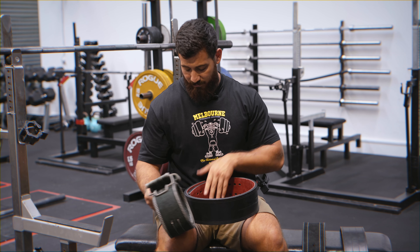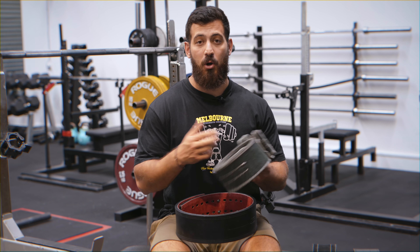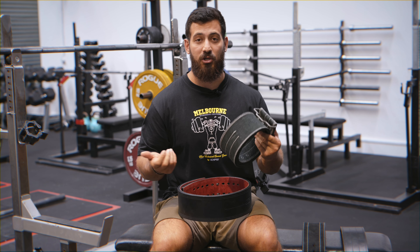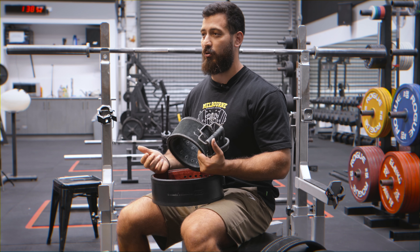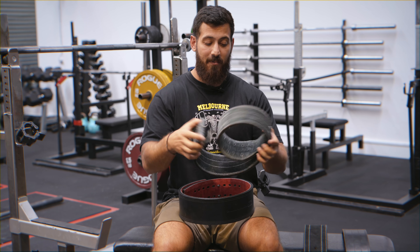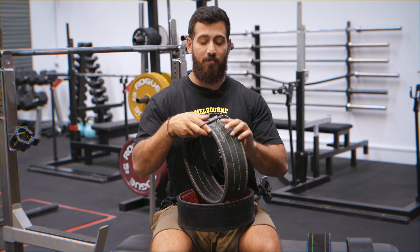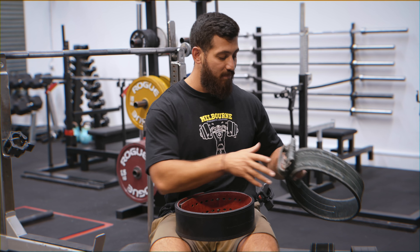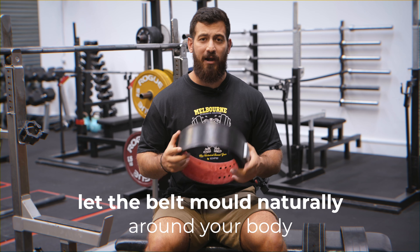When buying a new belt and wearing a powerlifting belt for the first time, you need to understand the breaking-in process. This is the process of the belt molding to your body and the leather becoming softer around the parts that have a lot of contact with your body. What typically happens early on is that you're going to have a lot of bruising and soreness — this is a totally normal and natural process, so don't get freaked out if you are a bit sore the first few times. What people typically do is try to bend the belt to break it in themselves. You do not want to do this. You want the belt to break in naturally just by wearing it as much as you possibly can — don't try to force-bend it. Wear it for as much training as you can and it will break in naturally over time.